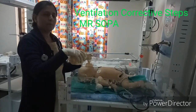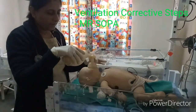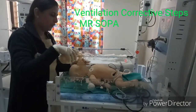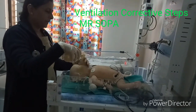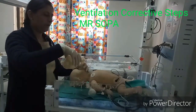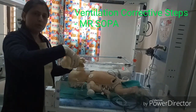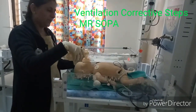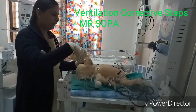The ventilatory corrective steps follow the mnemonic MR SOPA: M — adjust the Mask for a proper seal; R — Reposition the baby; S — clear Secretions; O — Open the mouth by giving a jaw thrust; P — increase the Pressure of the bag (PIP is usually 20-30 mmHg; if using a T-piece resuscitator, PIP can be increased up to 40); A — Alternative airway, i.e., consider intubation if no improvement.